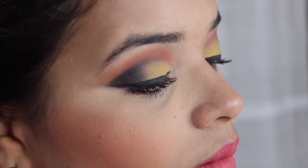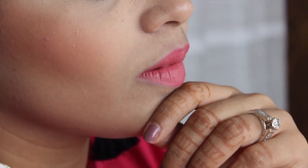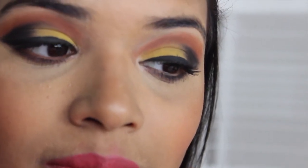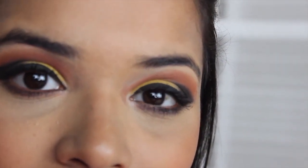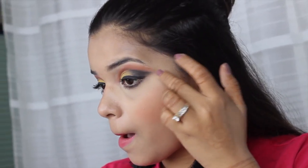Hi everyone, welcome back to my channel. So in this video I'm going to show you how to achieve this beautiful summer makeup look. We have wedding season right around the corner, so let's get into the glam zone and prepare ourselves for upcoming functions. Now let's quickly hop into the video.